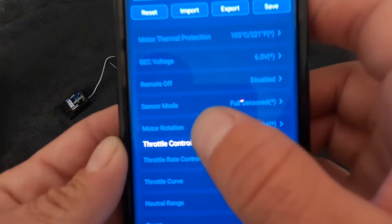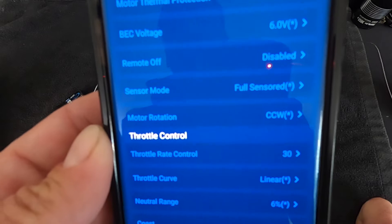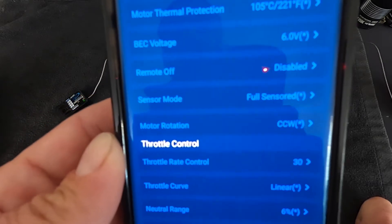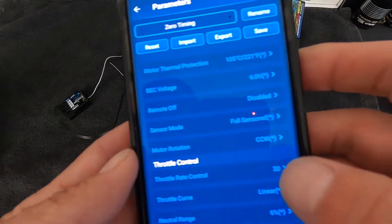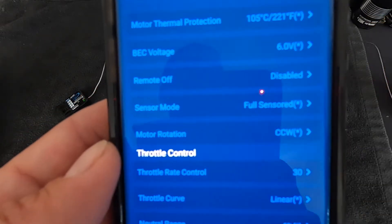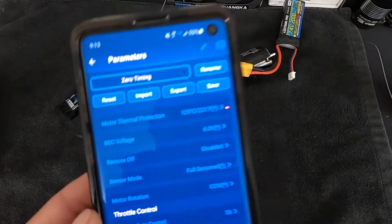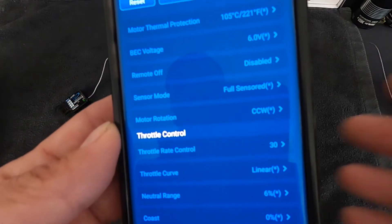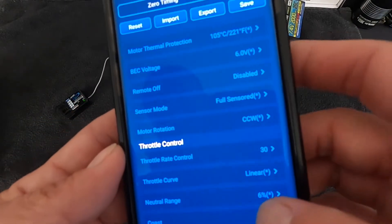Motor rotation is not available on all speed controls — only the XR8s and the XR10 Pro G2. So if you have mid-motor cars, you may not find this setting in every speed control. What it does is change the rotation direction of the motor's forward operation. There's a long story behind why all speed controls don't have it, but the XR10 Pro G2 is the one that does.